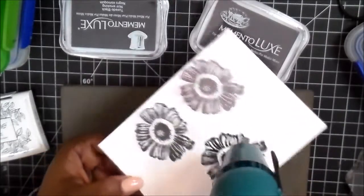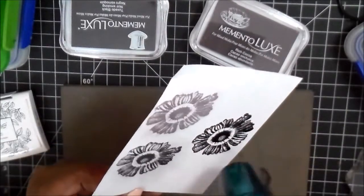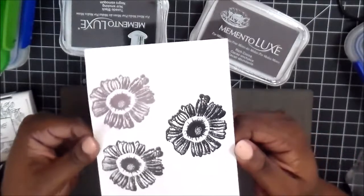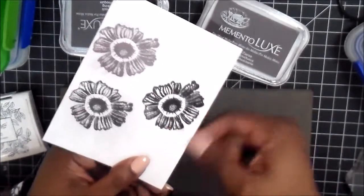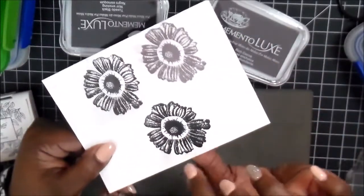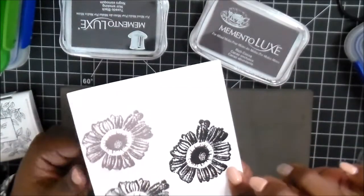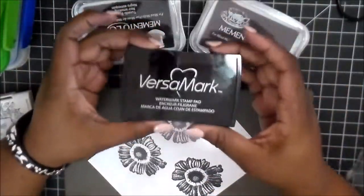Ever since I started crafting, embossing is probably that one technique that no matter how many times I do it, at the end it's kind of like 'wow.' It does something to the cards. So there you have the Memento Luxe covered in black embossing powder — that one we did with clear, and this one is with black embossing powder.